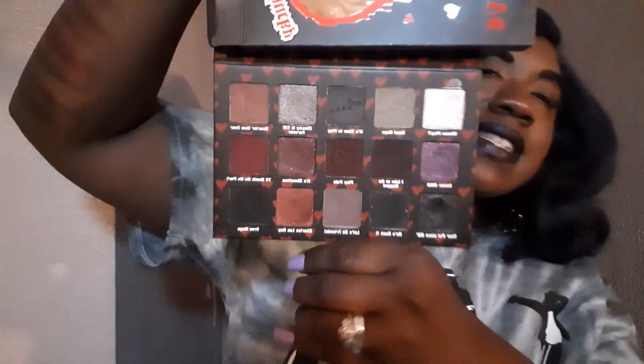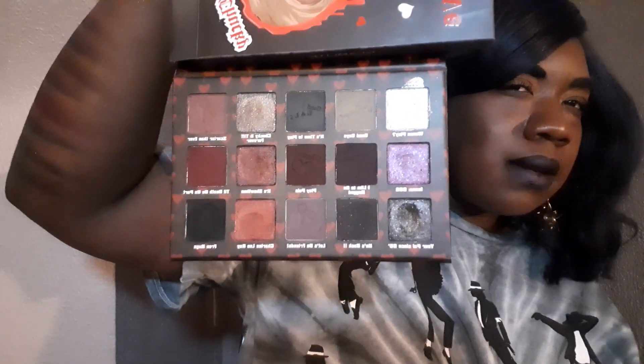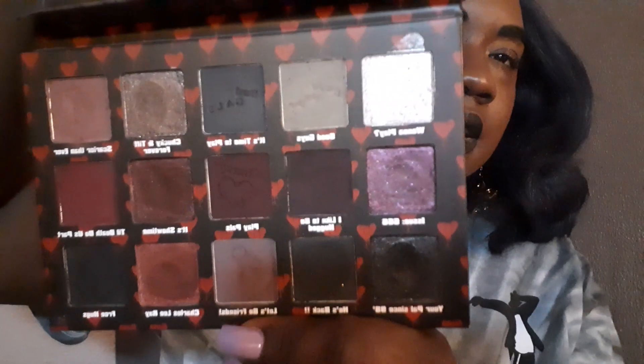They do have a discount code — I think it's TRENDMOOD you can get 15% off. Or GLAMLIGHT, because Glam Light actually has their own 15% off code for their palettes. This palette I want to say was about $30, but then you use your coupon and account for shipping and handling.